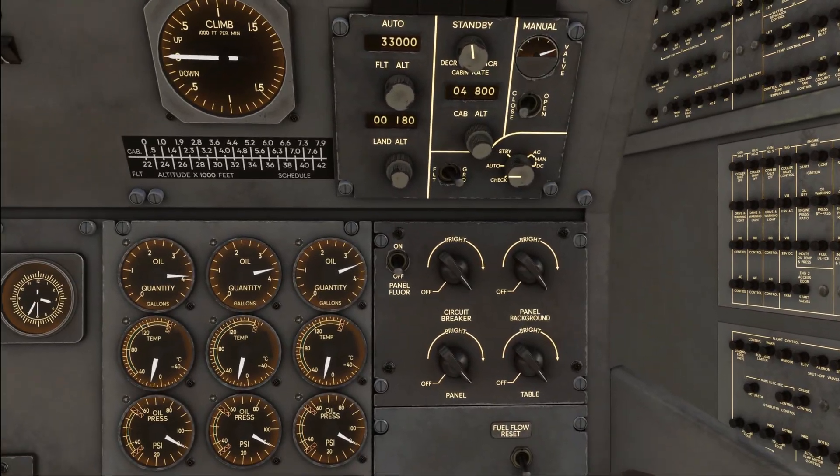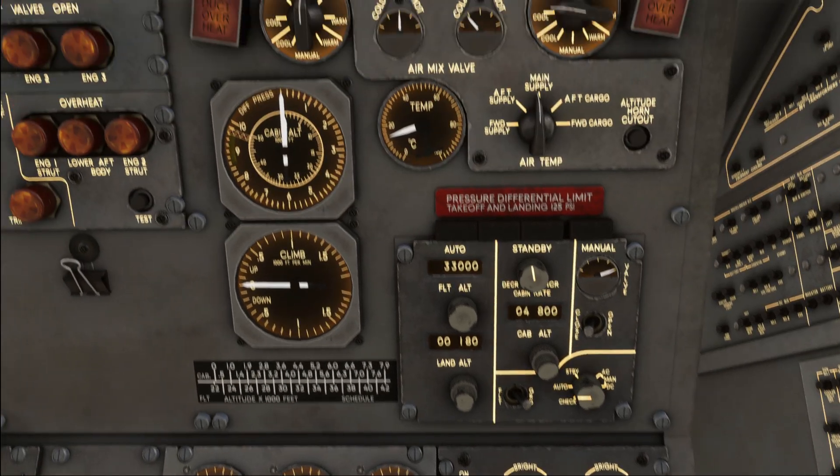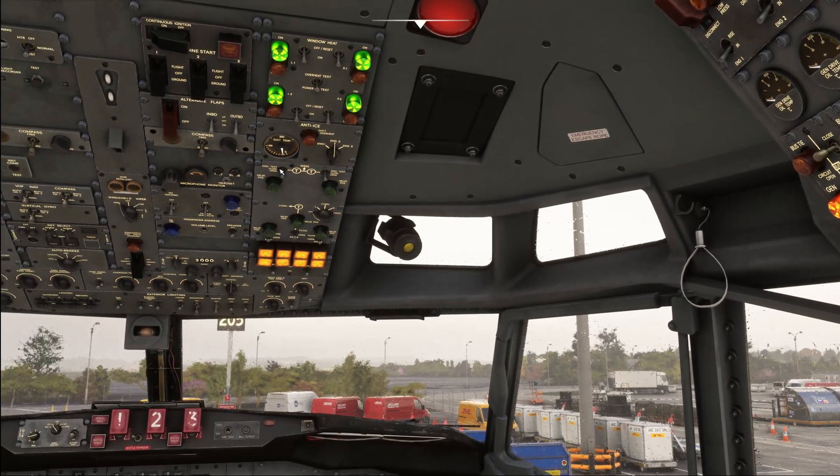Back on the flight engineer's panel we have a couple of things to cover. First, on the air conditioning panel, we are going to turn both pack switches off and ensure that all the bleed air switches are turned on. Next, we move forward and ensure that our wing anti-ice is switched off, as that would draw too much bleed air from the system and engine start may no longer be possible.